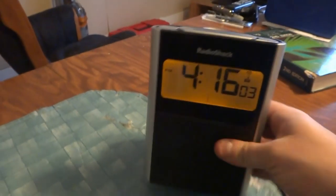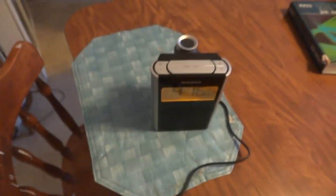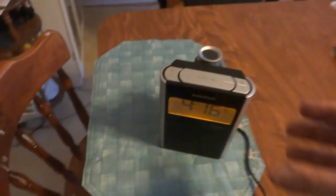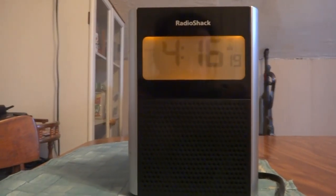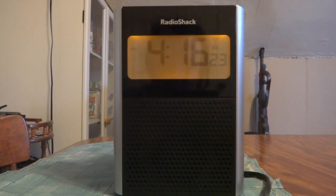So we know that the signal receiver works very well. Setting it is not really all that straightforward — you will need the instruction manual to do that. And at this angle the display appears a little faded, but it's perfectly fine as you've probably seen.